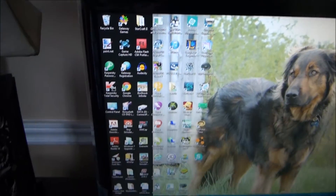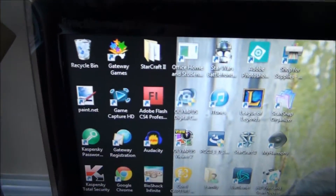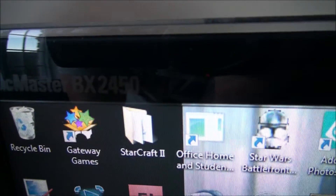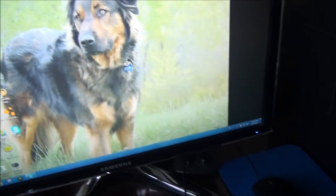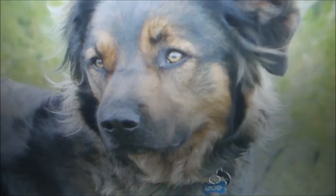For our first item, we've got the monitor — it's a SyncMaster BX2450 by Samsung. It's got mega dynamic contrast, and it's a 24-inch LED display — absolutely gorgeous. And there's my dog over there, the wolf dog.